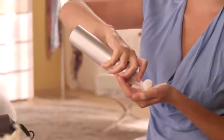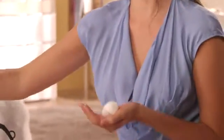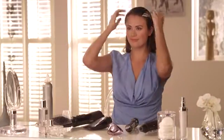So it's time to create the free and easy style. I've just washed my hair and now need to prepare it for styling by applying a volumizing mousse all over. Make sure you spread it out evenly throughout your hair.